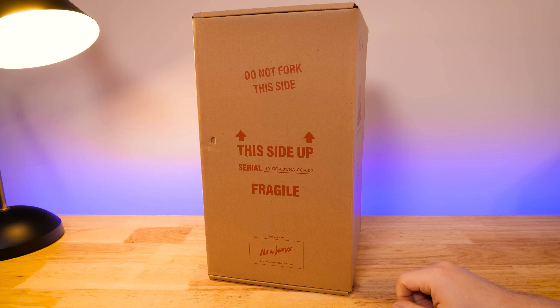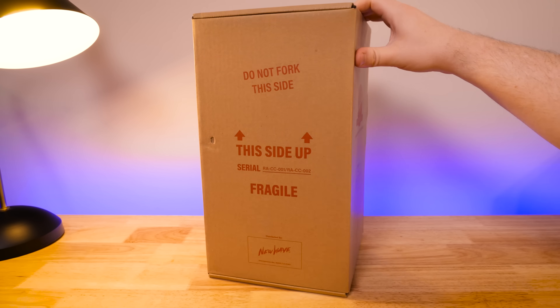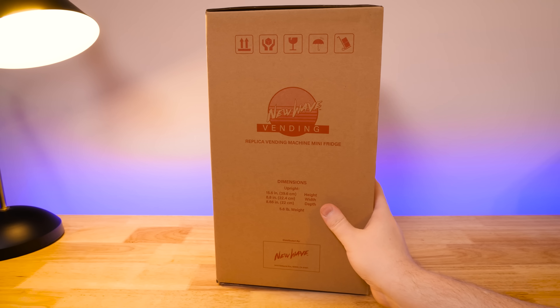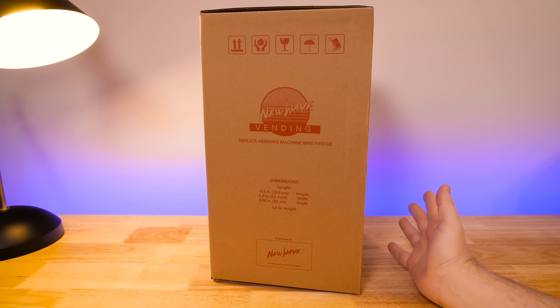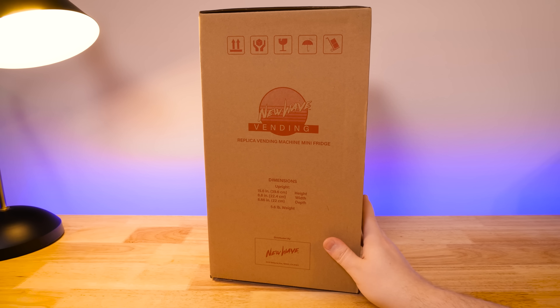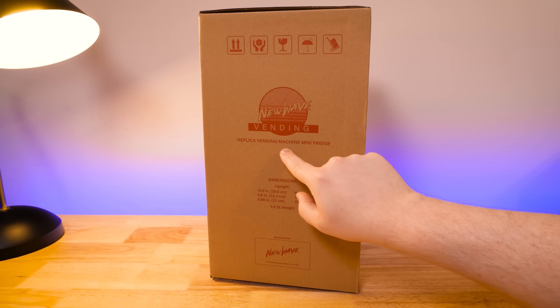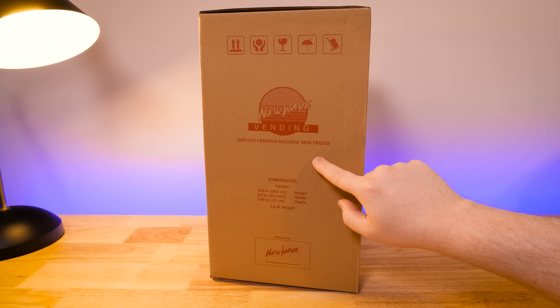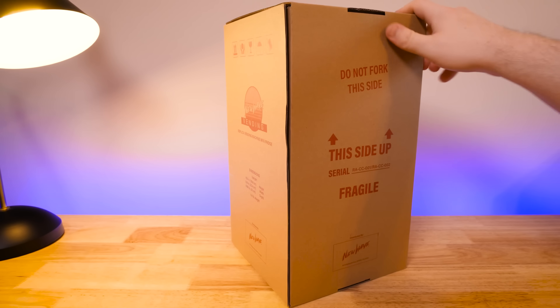This is a Coke machine, or rather it is the packaging not to be forked with. This is one of those things from New Wave Toys. I absolutely love their products. I've bought practically every single one of their one-sixth scale arcade machines. And this is the first vending machine that they've done, and it's also a functional mini fridge. So one-sixth scale Coke machine, which is just neat.